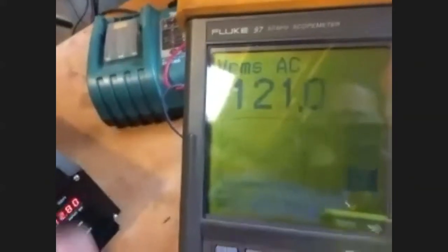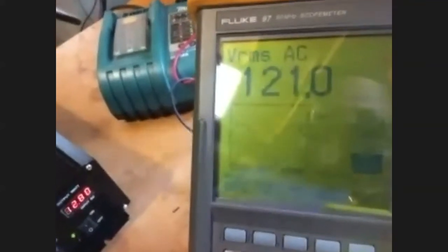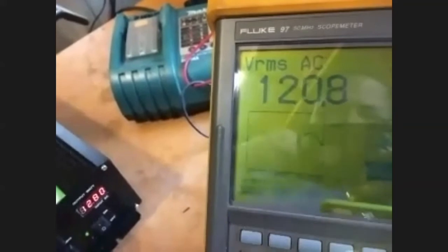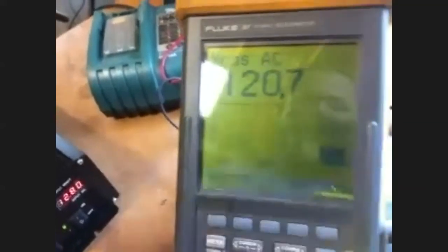The waveform is basically the same — I didn't notice any difference. It looks like it's about two volts higher on the voltage reading. That's what I've done with this battery pack.